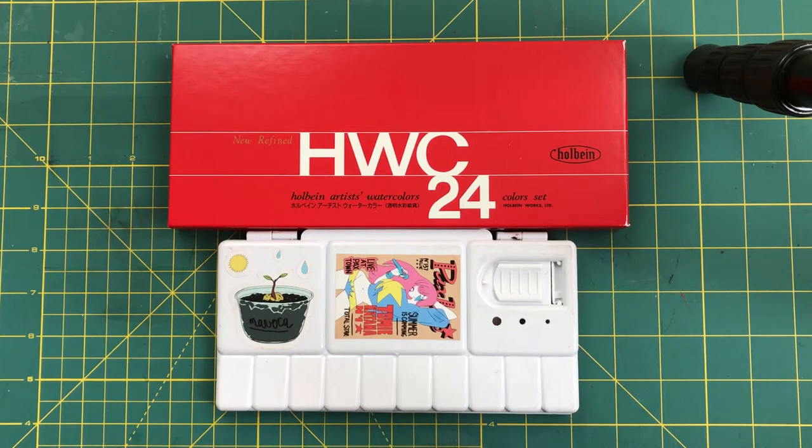Hey guys, welcome back to another video. Today I'm going to show you how I set up my watercolor palette. My palette is based on the watercolor palette that you can buy at the Ghibli Museum in Japan, since I'm a huge fan of the work of Studio Ghibli and Hayao Miyazaki's watercolor works.